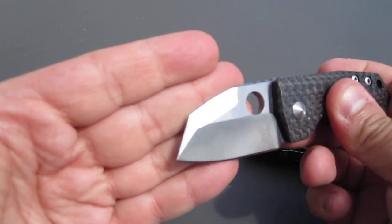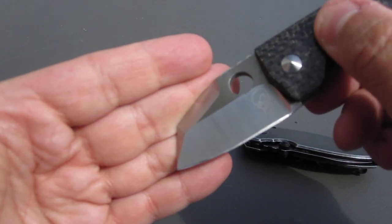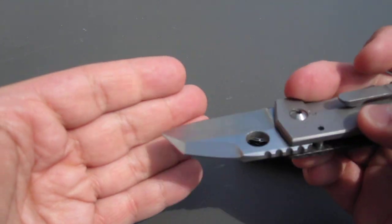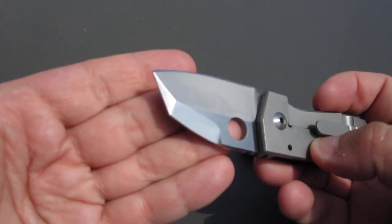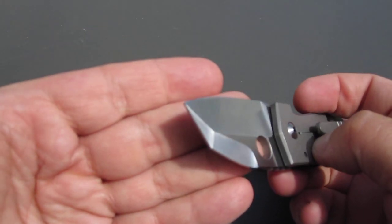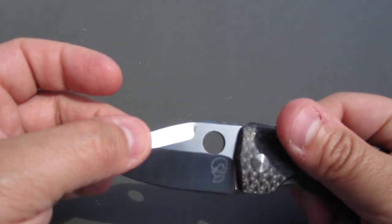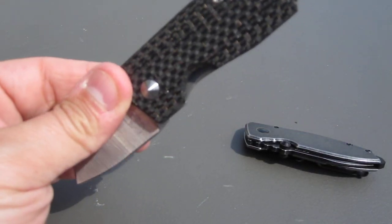As you can see, the grinds on his knife have very very distinct lines — that's pretty much Steve's forte, the way he grinds these knives.